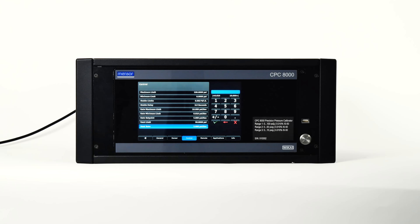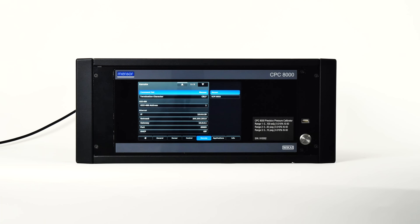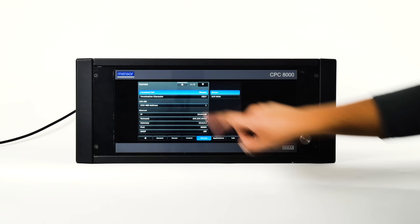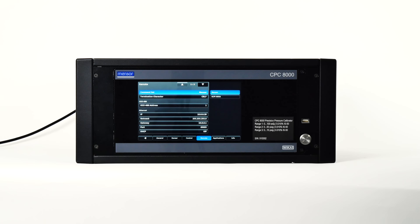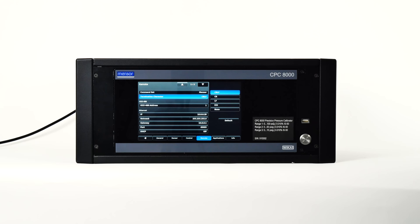The remote tab is used to choose the command set for remote communication from an external computer. Select the IEEE 488 address, configure ethernet communication settings, and configure serial communication settings. Press the command set button to choose which command set to use with communication software to remotely control your CPC-8000. The termination character button provides an option to select the desired termination character in the output string — in most cases this can be set to default, where the instrument automatically chooses based on the selected command set.